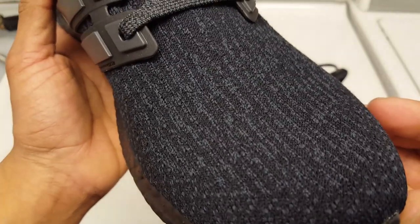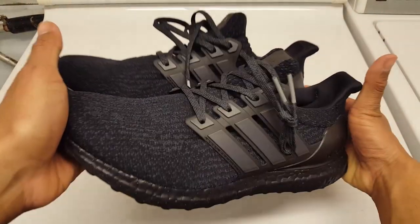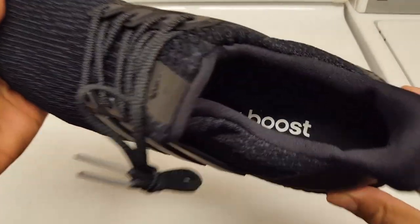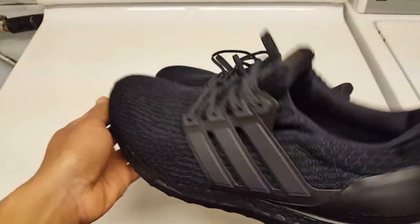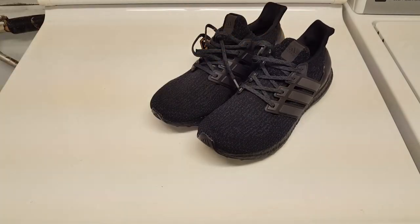Showing you guys the primeknit up close real quick - the translucent cage kind of looks a little funny on camera, really isn't doing justice, looking a bit odd. Continental on the bottom, so you already know what it is. Just wanted to make this video for you guys to show my pair of triple black ultra boost. There are thousands of videos on YouTube but just wanted to make my own. Thanks for watching - leave a comment below, let me know what you think, leave a thumbs up or thumbs down, and check out my other videos. Links in the description. Peace guys.